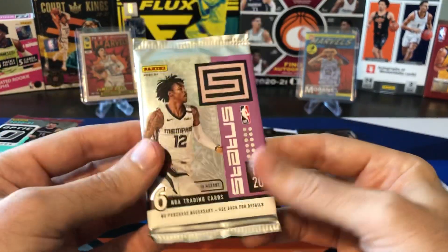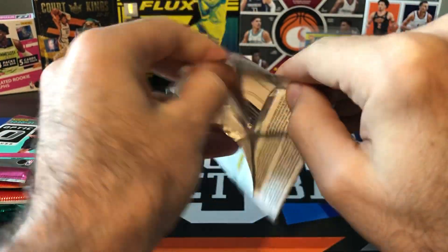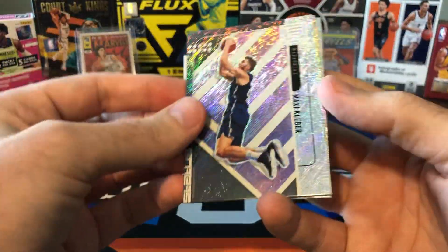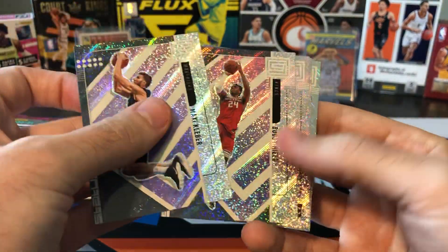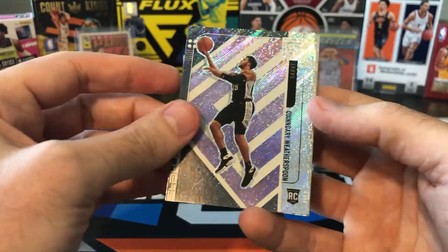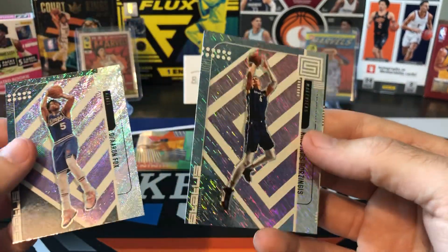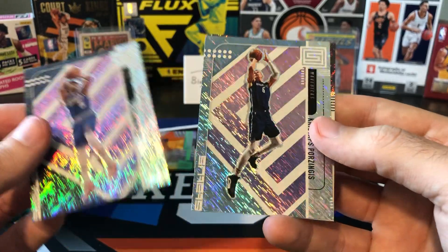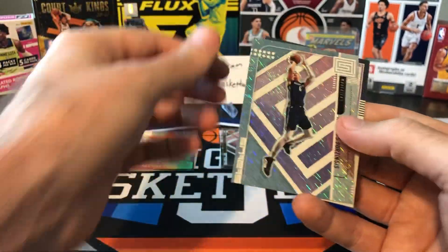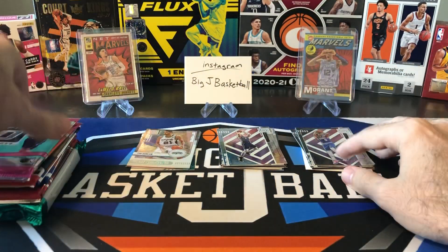Status from 2019-20 — I've never really had good luck opening these, only from repack boxes, never pulled anything nice out of Status. Maybe we can change our luck. Maxi Kleber, Buddy Heald, Kundari Weatherspoon rookie — I think he's on the Warriors now. Darren Fox, Porzingis with a parallel — I think it's called Rain or something like that. And shoutout SpurgeCard21 — Tim Duncan Symbols insert! Throw him in the hit stack.